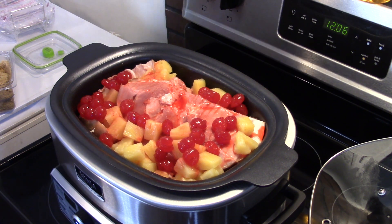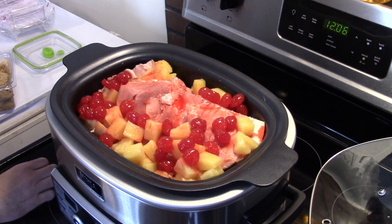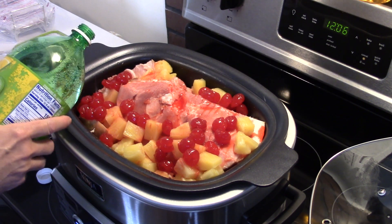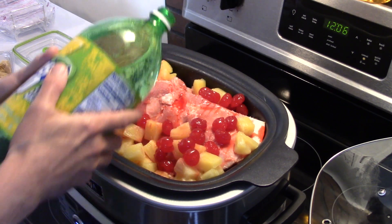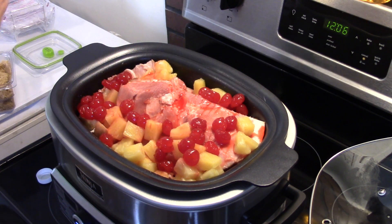Now I normally use orange soda, but the store was all out so I got lemon lime soda. I'm just going to dump some down in here. I'm going to try not to dump it on the ham because we don't want to wash that cherry juice off. You want to put about a cup in there — I'm just eyeballing this.